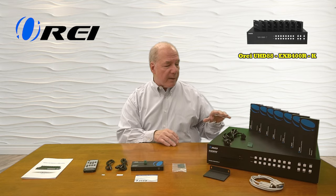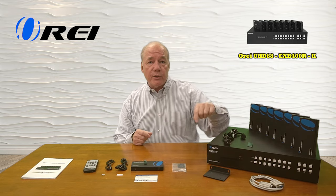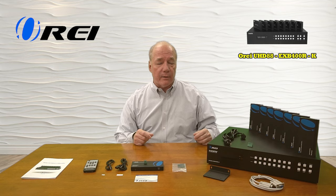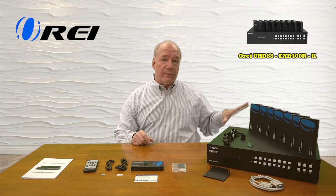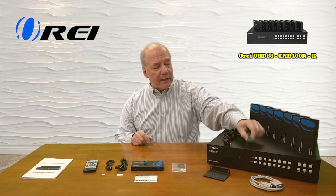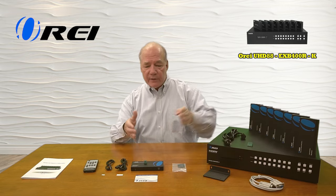When you first pop open the box you're going to find the main sender unit, a power cord for that main sender unit, a set of brackets you can use to mount this up off the ground and out of the way, a dedicated 8-pin cable that can be used to connect it to your computer for software control, a connection block for audio, and you'll find eight of the remote receivers — I've got seven here and one in front of me — each of these comes with the same set of accessories I'm going to describe in a second.